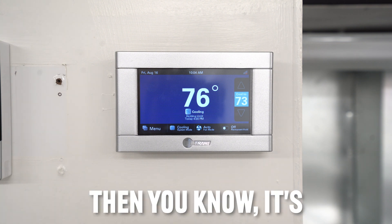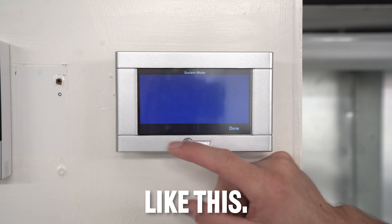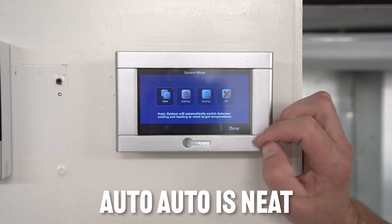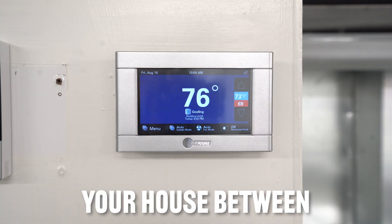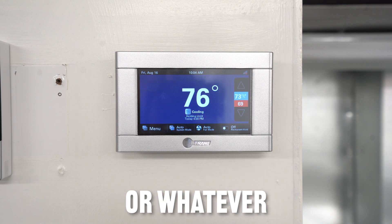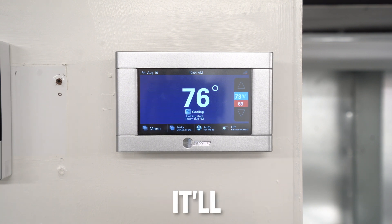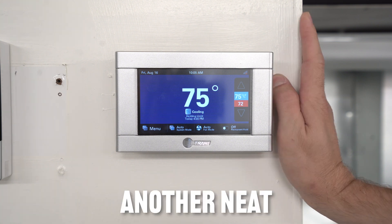Most people like the auto mode. Auto is neat because you don't have to really mess with it. If you know you want your house between 69 and 74 degrees, it'll automatically kick on your heating and cooling for you.